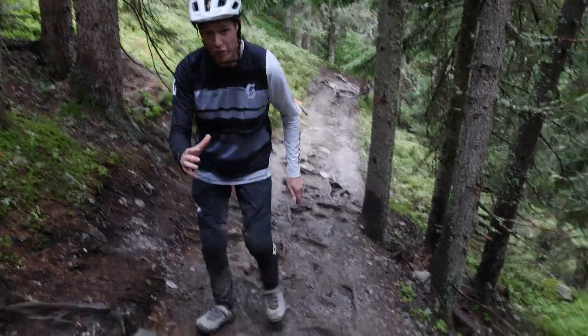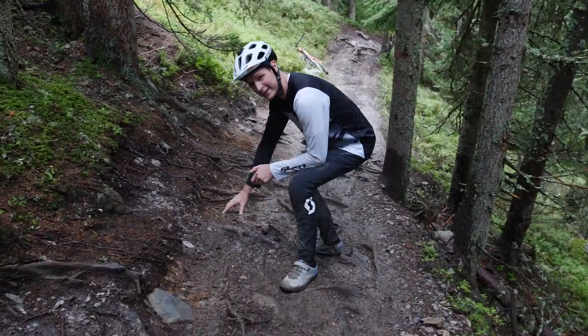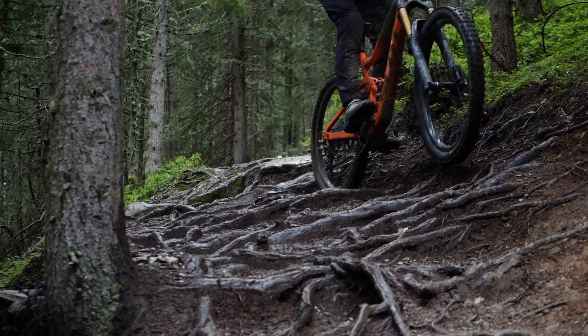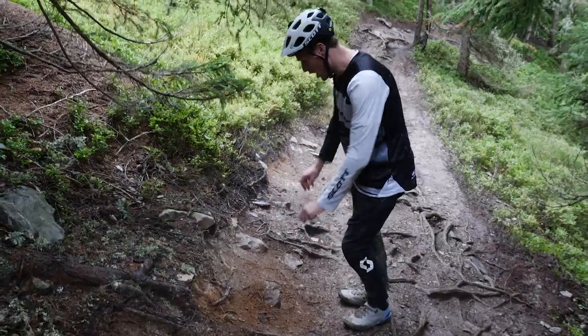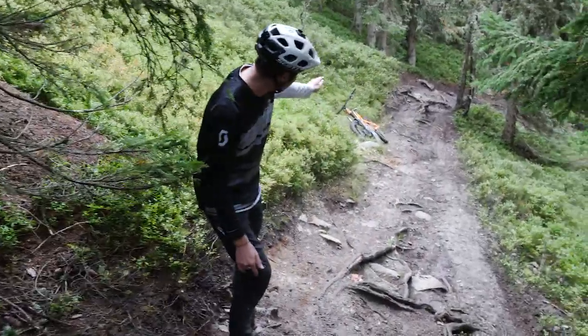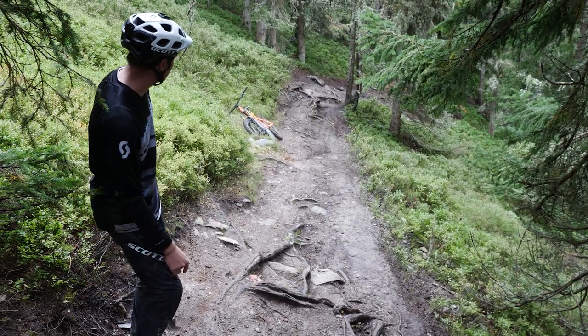I'm then going to get off the brakes just right here, unweight the bike a tiny little bit off this root, and then just glide over this section and then back into the dirt — and then back again, unweighting and straight through this section, setting up for the next bit. I'm already looking ahead and planning where I'm going to go through there.